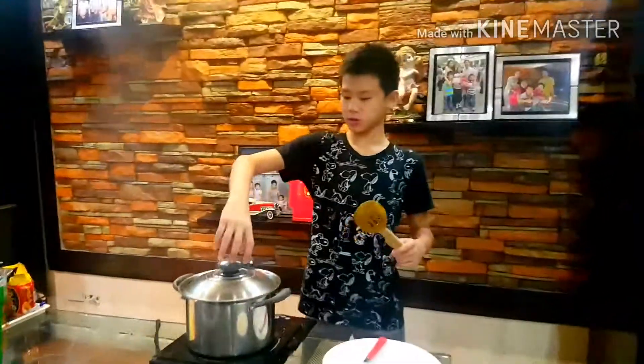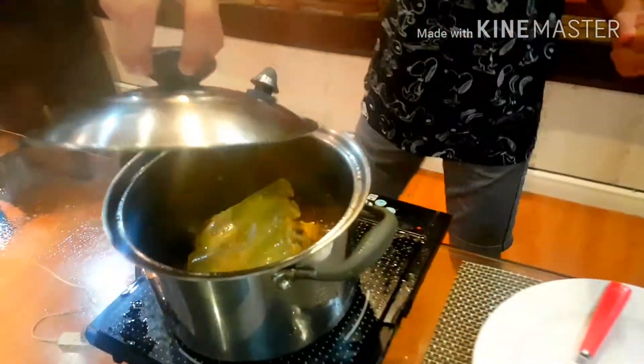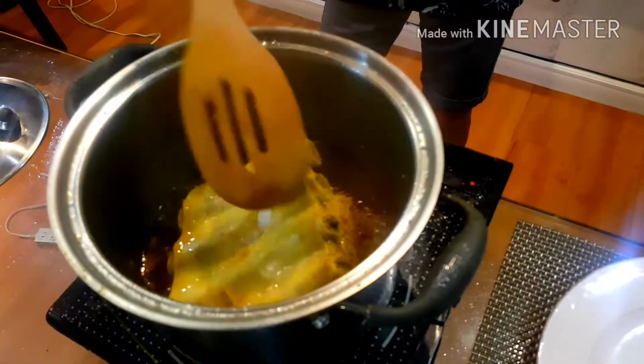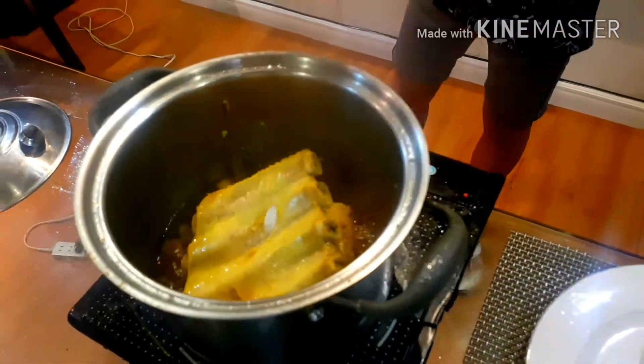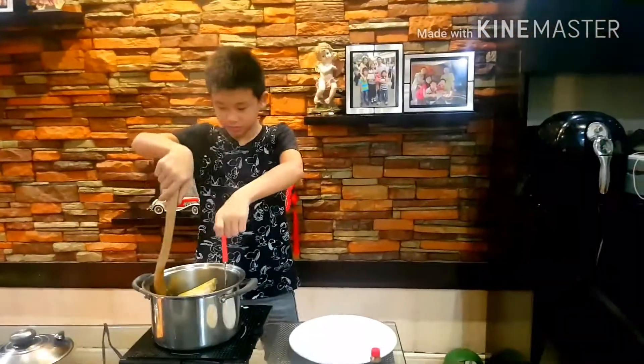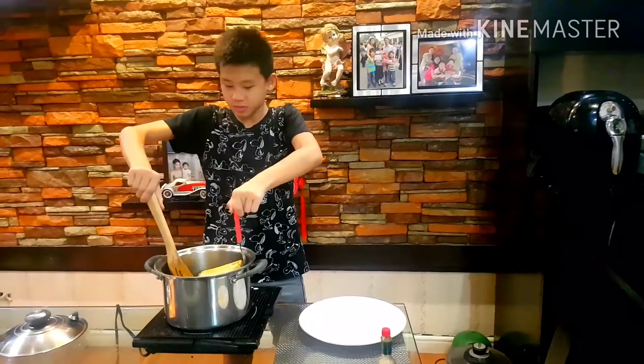What I'm going to do is open this to show you how soft and tender it is. As you can see, it's very soft, very tender. I'm gonna turn it off right now and transfer it to a plate.